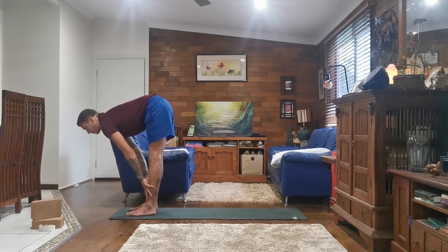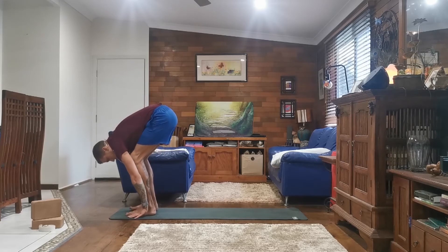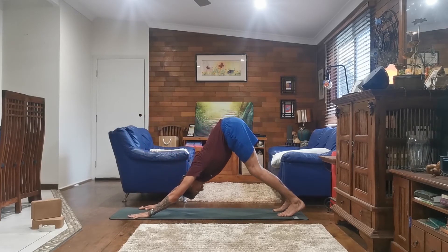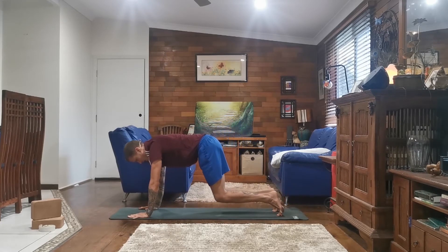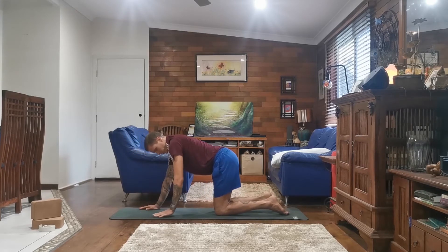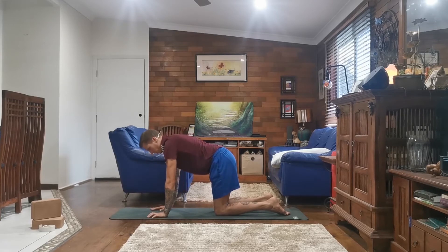Inhale, halfway lift, flat back, look forward. And exhale, plant your palms, stepping back to Dandasana. And inhale, bringing your knees to the ground in a tabletop position, tucking your toes. Make sure here that your hips are above your knees and your shoulders are above your wrists.